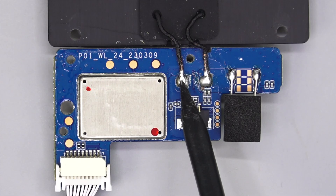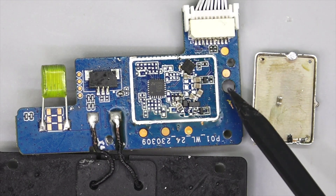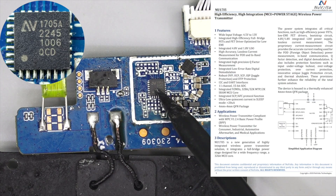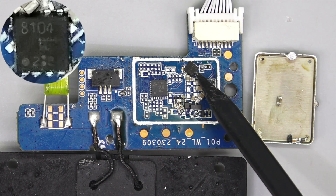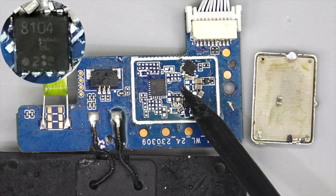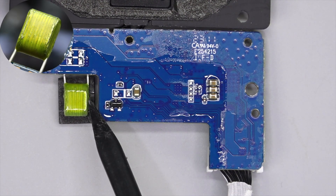Let's introduce the wireless charging module. The charging circuit is under a metal shield. The wireless power transmitter is from Nuvolta, which integrates multiple protection functions. The MOSFET is from Toshiba, rated 30V, 6.8mΩ. The resin capacitor is coated with yellow resin.